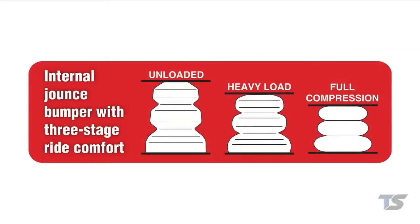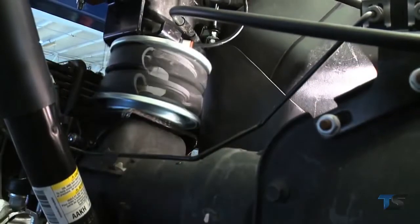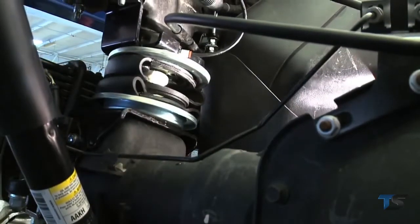The three-stage ride comfort of the internal jounce bumper provides additional cushion versus regular air springs, thereby eliminating harsh jarring from rough roads.